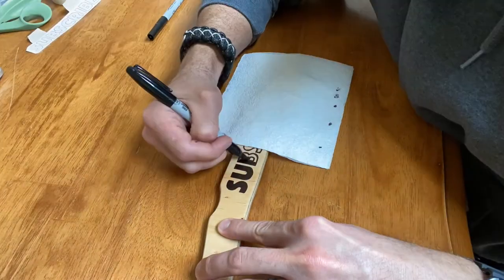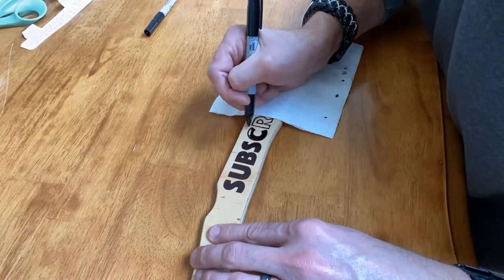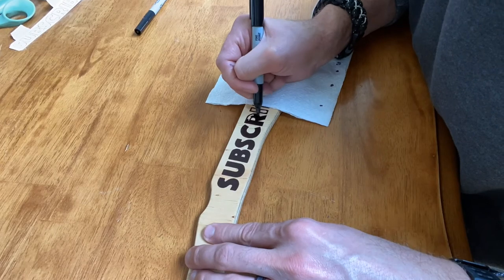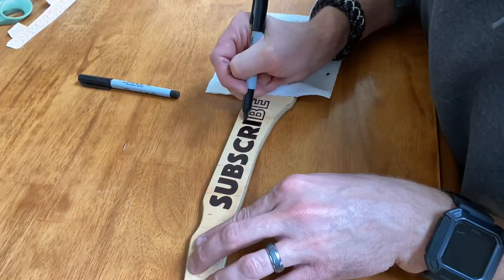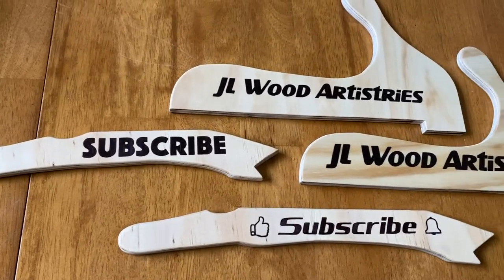Sometimes I'll switch from the ultra fine point to the fine point sharpie for filling in bigger areas, which saves me time. And with that, the push sticks were done.